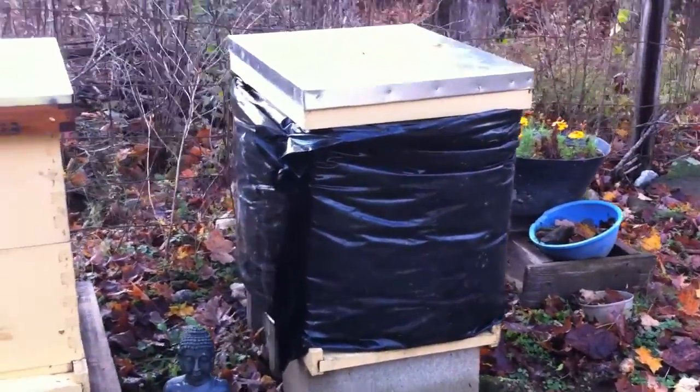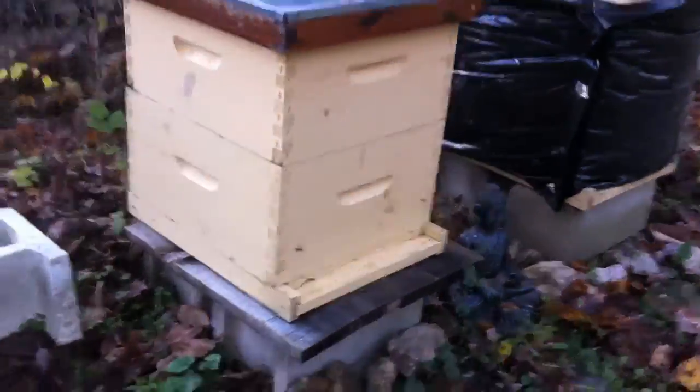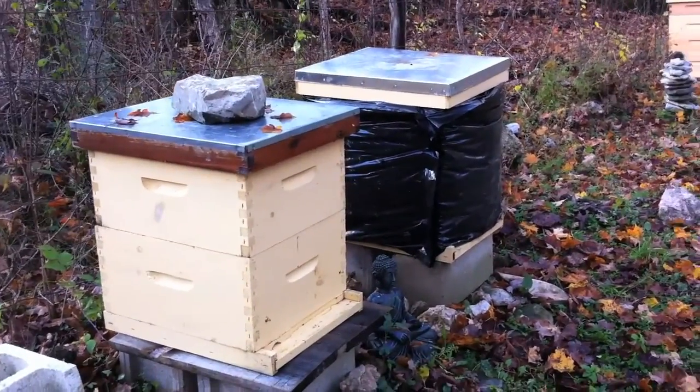So yeah, I've just got another hive cover, so I'll do the second hive in a moment here, but that's it — it's pretty easy.